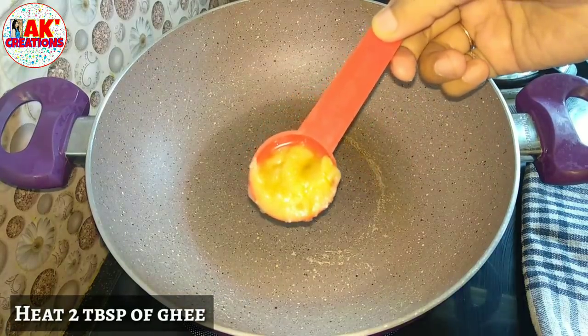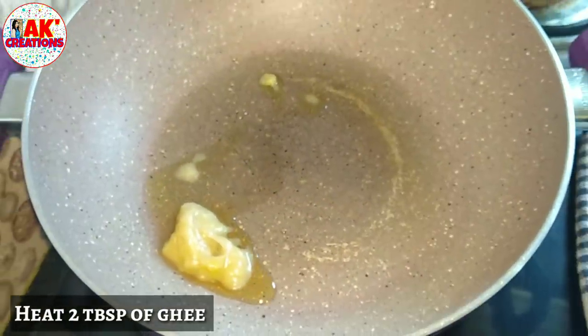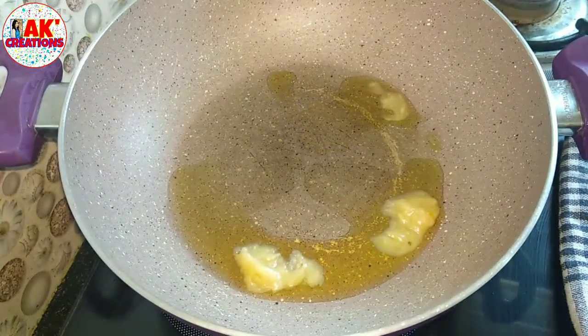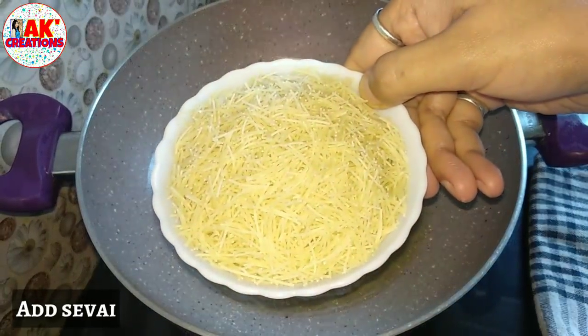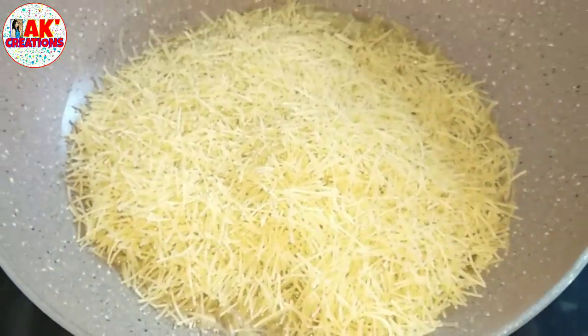Once the oil is dry, we start to refine the oil, and we will have a lot of good oil. If you are adding oil, you can add oil to the oil as needed.